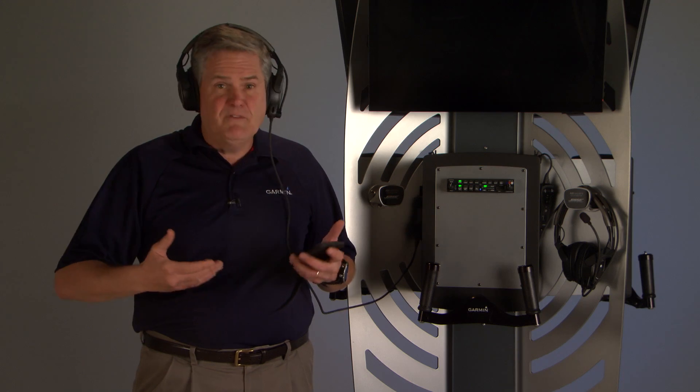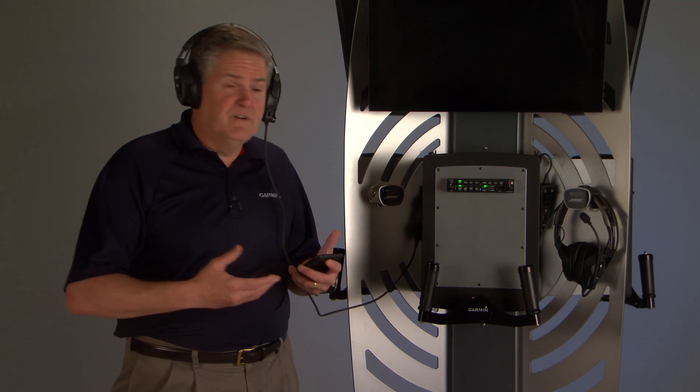To initiate a new call, say to Flight Service, press TEL and then dial with your device.